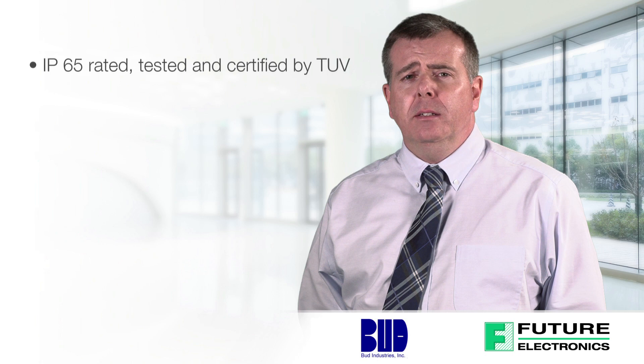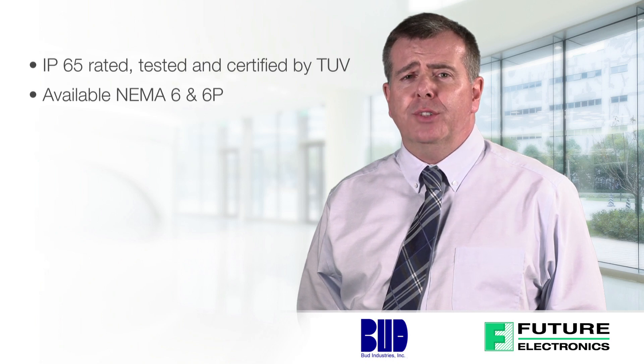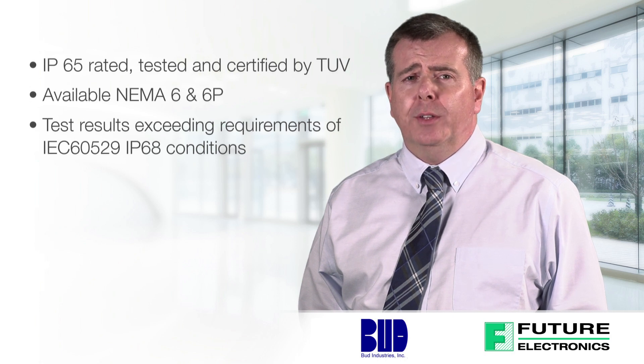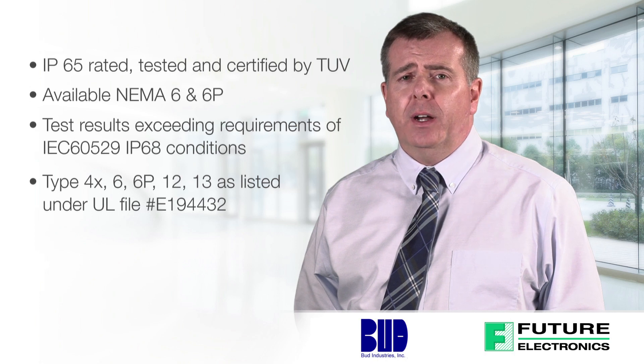The AN series features IP65 rated, tested, and certified by TUV. Available in NEMA 6 natural finish and 6P recommended black powder coating for extra corrosion protection. Test results exceed requirements of IEC 60529 IP68 conditions. UL type 6P tested under 6 feet of water for 24 hours. Type 4X, 6, 6P, 12, and 13, as listed under UL file E194432.